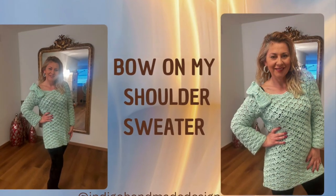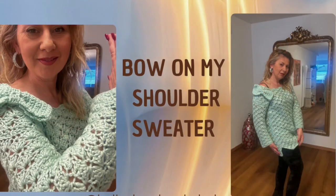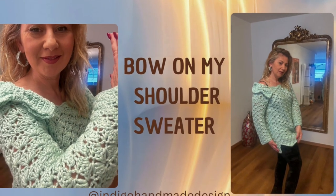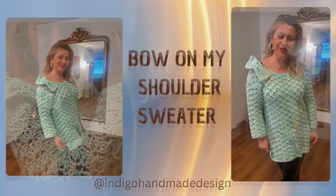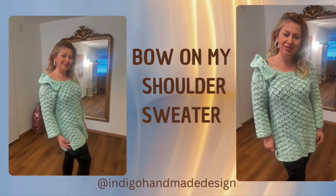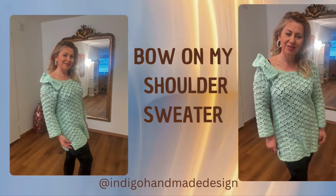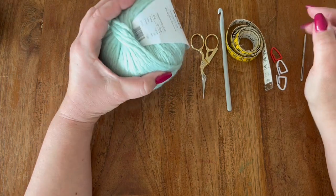Hi guys, Julie here. Welcome to another tutorial. In today's video I am going to show you how to crochet the bow on my shoulder sweater. It's very easy to make — I had only six hours to finish this — so let's see what we need and get started with the tutorial. Enjoy!